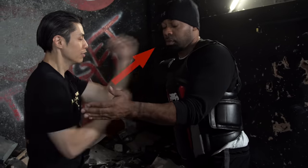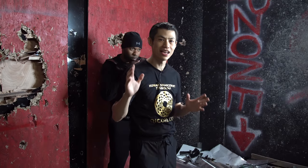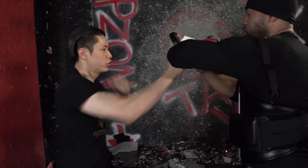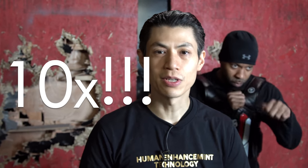But wait — if you order now, you're gonna get a free bonus, because you're gonna get my 10 insane exercises on how to increase your punching power. I'm gonna show you how you can increase your punching power two times, three times, or ten times harder than what you can punch now, even if you're not that strong, or even if you're a small person.